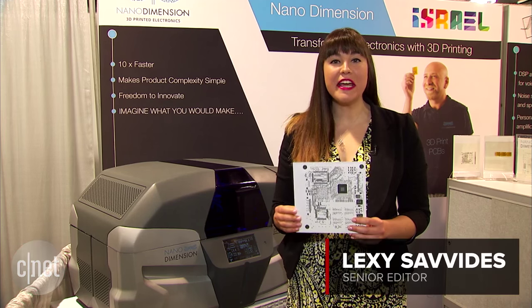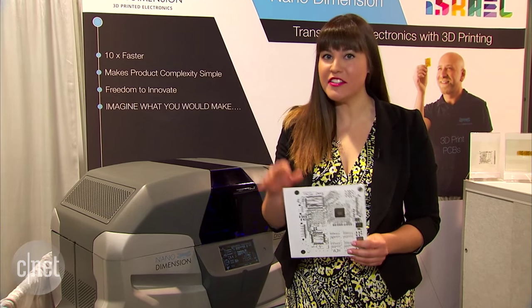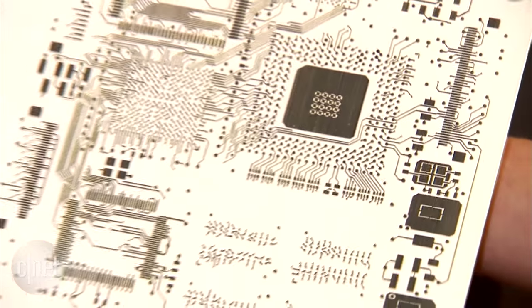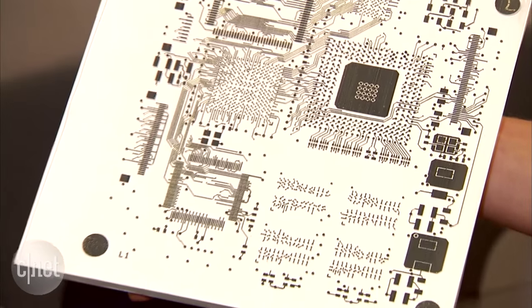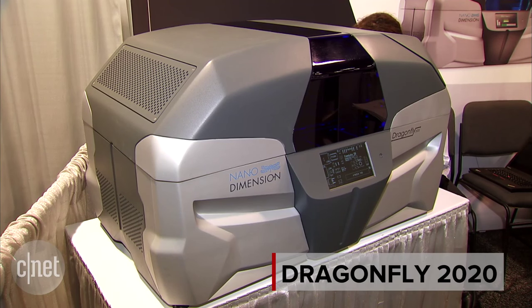Every electronic device you use today relies on one of these. It is a printed circuit board. Now I know what you're thinking — it's just a circuit board, but this one is different. It's actually been 3D printed on this machine by Nano Dimension. It's called the Dragonfly.